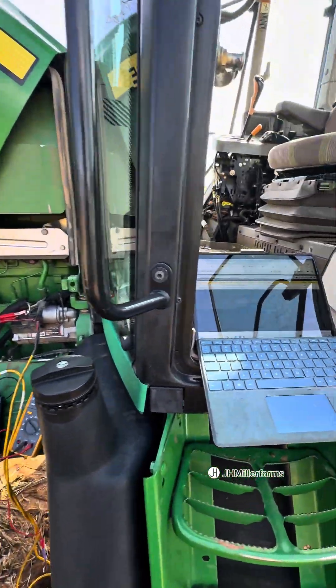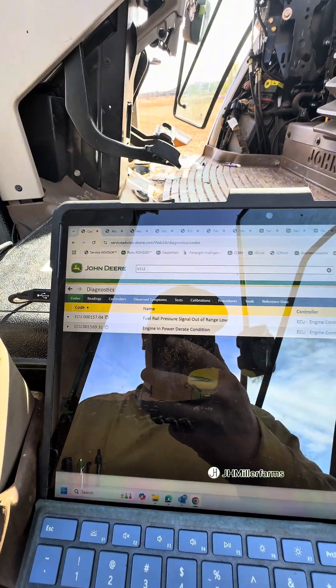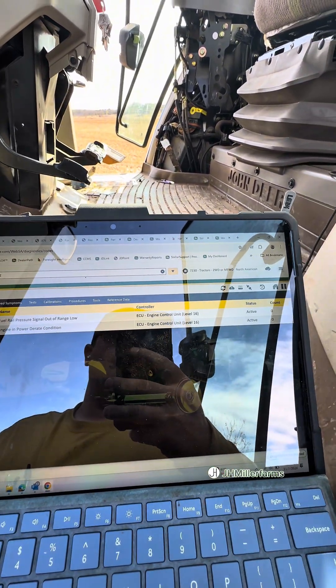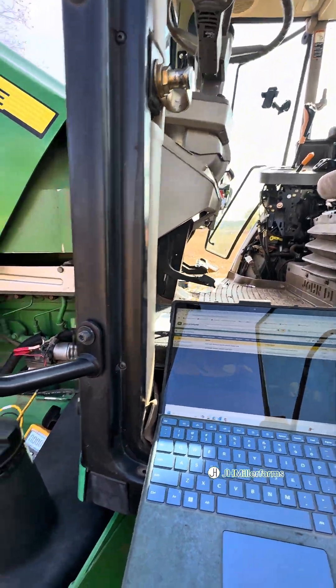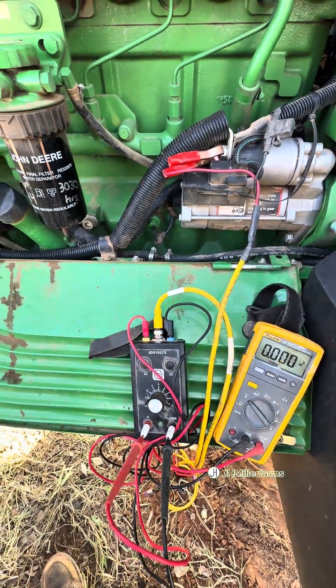We've got a 7230 tractor that we're working on here. This tractor is getting a 157.04 for fuel rail pressure sensor at a range low. We get this active code with a derate — that's with the key on, not start or anything. We're going to use our John Deere engine test box to test the wires and the sensor and figure out what's going on.